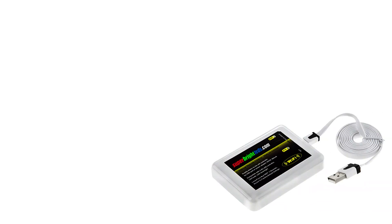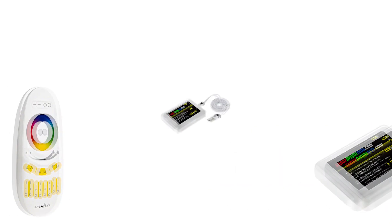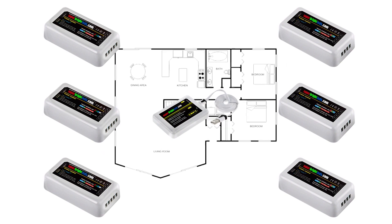With these two options, you have the choice of purchasing either the Wi-Fi LED Controller Hub or the RF Touch Remote to have control of multiple lighting systems, multiple rooms, and multiple zones.